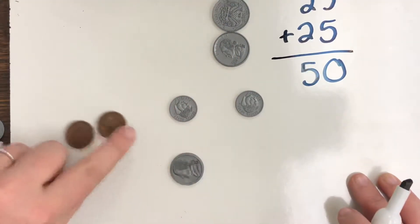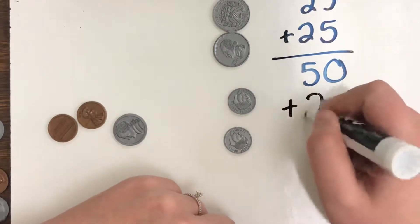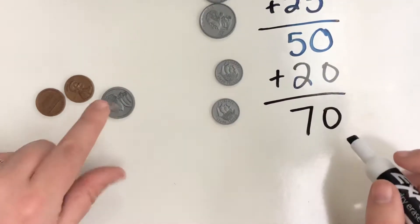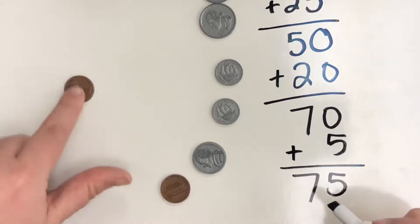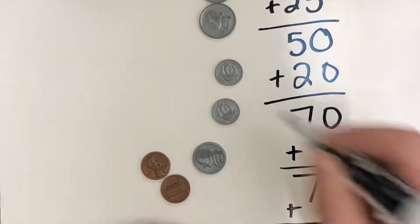Next, we have two dimes worth 10, 20. So if I add 20 cents now, I'm up to 70 cents. Next, we're going to add in our one nickel, which is 5 cents, which would get me to 75. And then if we add in our two pennies, that would give us 77 cents total.